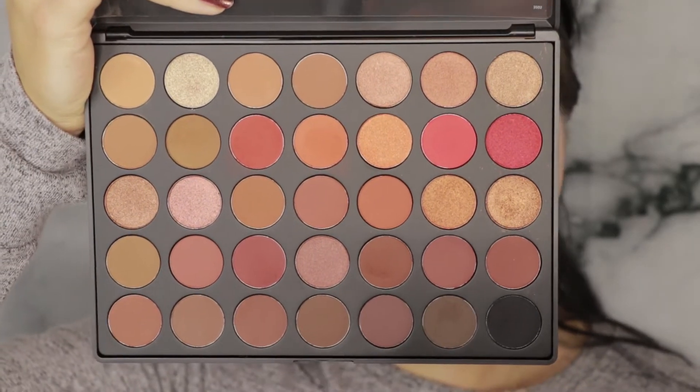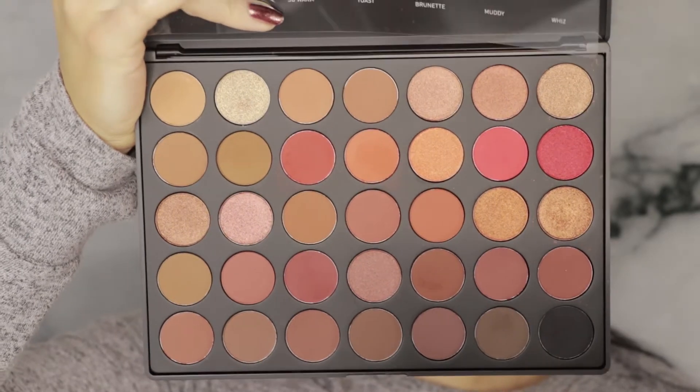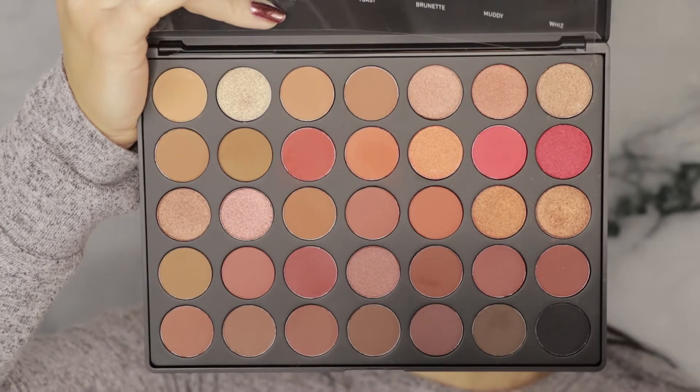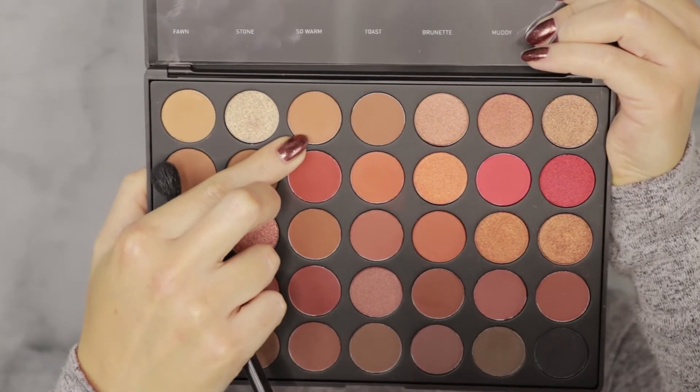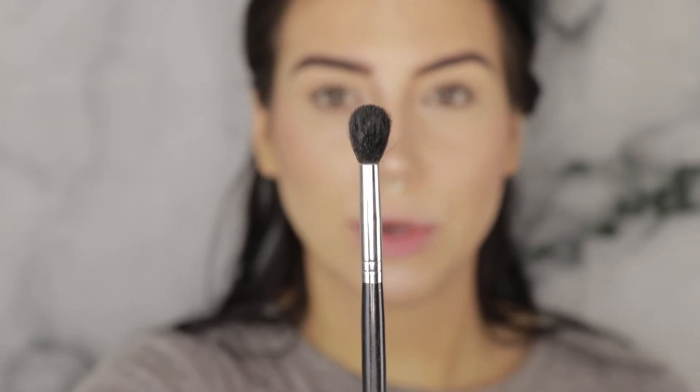This is a tutorial based on the Urban Decay Heavy Metal Holiday Collection, but the eyeshadow palette is all metallics — and an all-metallic palette does not a complete eyeshadow look make. So for transitions, blacks, creamy colors, and all of that, I'm going to be going into the Morphe 3502 palette, which I've been using lately and really liking. To start off I'm going to use the color Orb on my Sigma E40 blending brush.